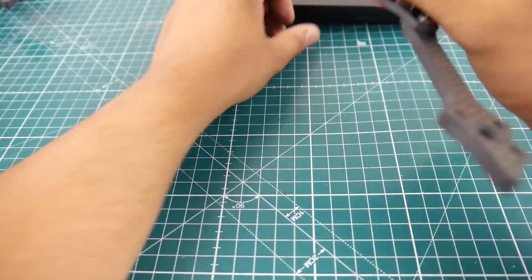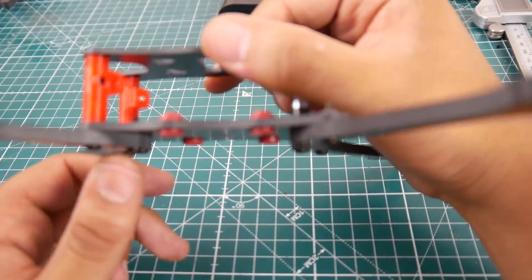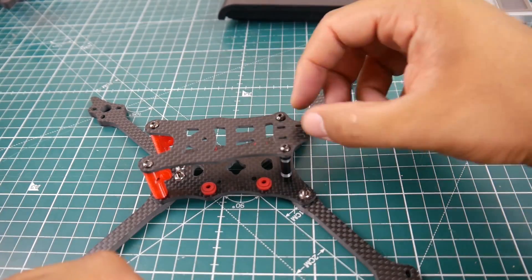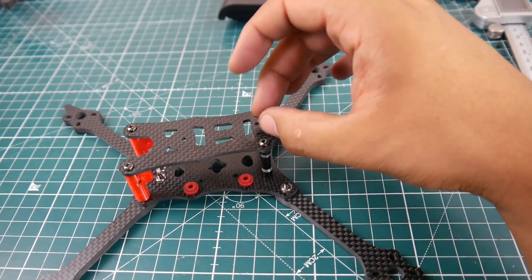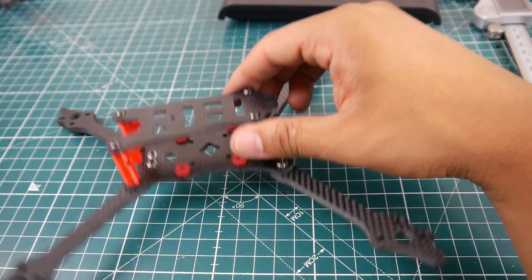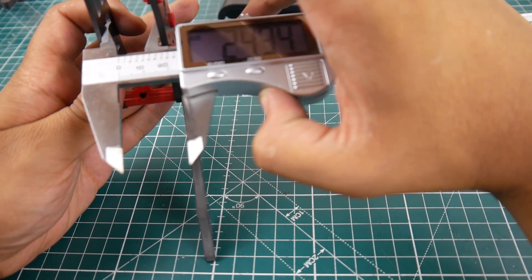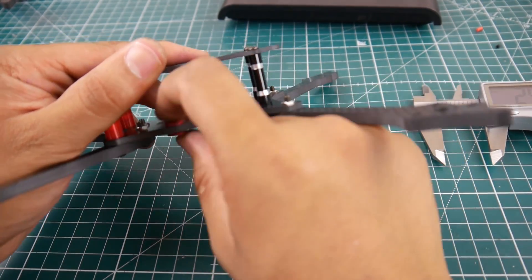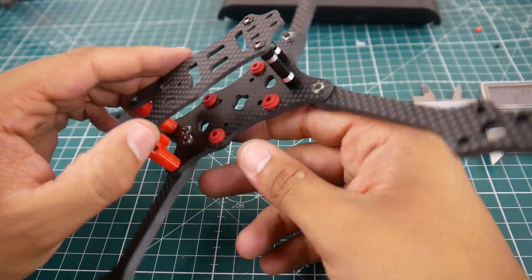I really like those rubber grommets. On the bottom it's tapered so it fits flush. The arms are supposed to be up top but I can flip it later. For mounting the VTX, there are cutouts available. A stackable AKK Ultimate VTX would work well here. Internal space measures about 25 millimeters from bottom plate to top — minus about 3 millimeters for the rubber grommets. The grommets are pretty stiff yet very flexible, which is really nice.